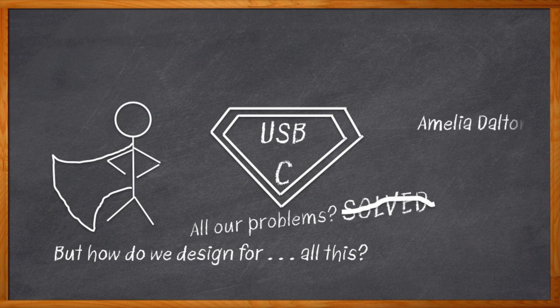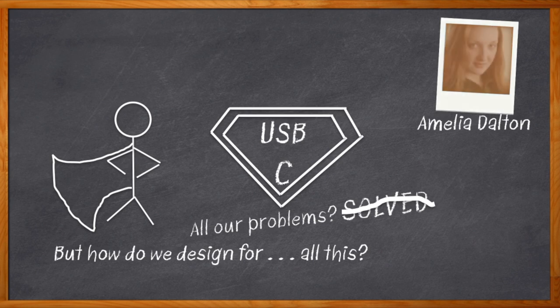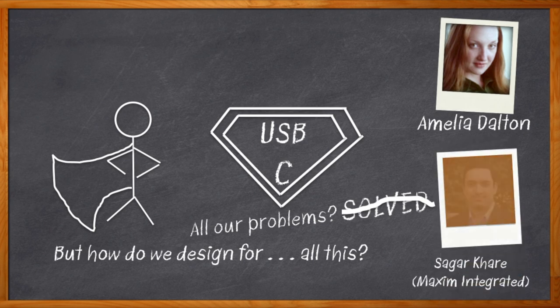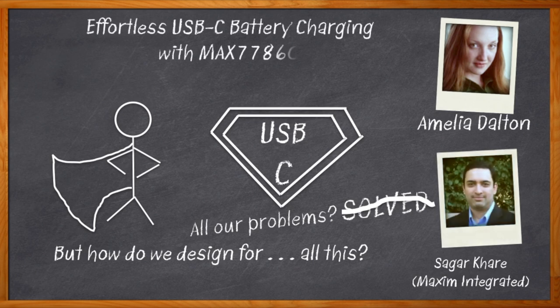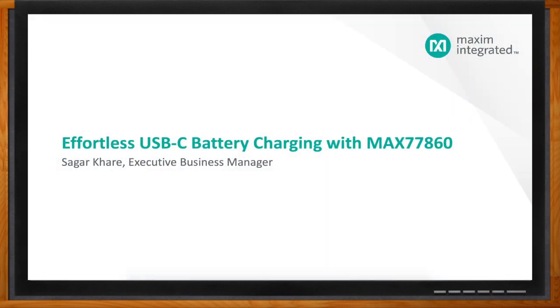Hi, I'm Amelia Dalton, host of Chalk Talk. Do you need some USB Type-C design assistance? Fortunately, Sagar Kare from Maxim Integrated is here to help us navigate through the pin requirements, channel configurations, and all of that reversible business that USB Type-C brings to the party — and how the MAX77860 can help make your next USB Type-C design easier than ever before. Don't forget to click that link for even more information about Maxim Integrated's MAX77860.